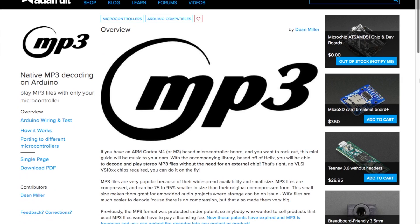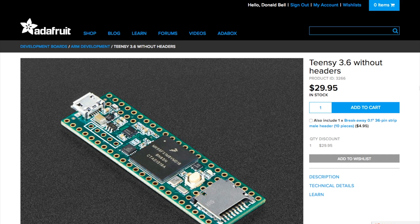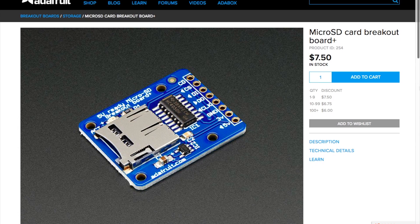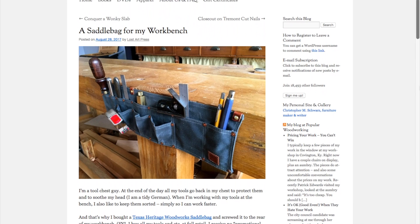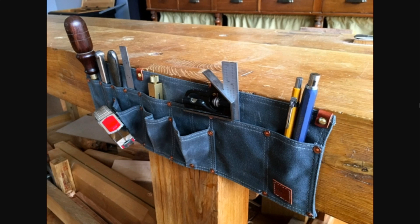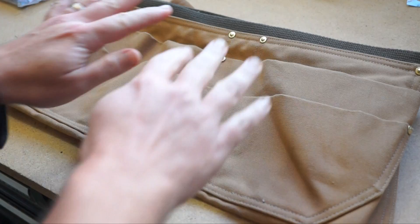On Adafruit, Dean Miller has a guide on how to natively play MP3 files on an Arduino. You'll need an Arduino board with a relatively fast modern processor like a Teensy 3.6, and a microSD breakout board to load up music. But it's a nice, relatively affordable alternative to using a dedicated sound effects board or a music shield. Through the Adafruit blog, I also found this post from Lost Art Press on attaching a tool pouch or saddlebag to your workbench for quick access to frequently used tools. I have a tool belt that's sort of like this that I never use, so I might give this a shot.